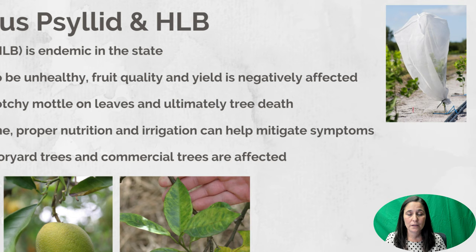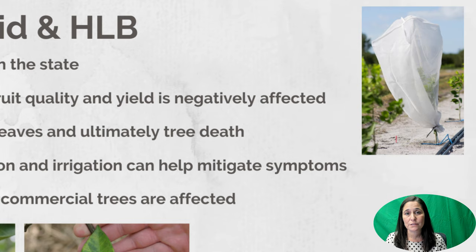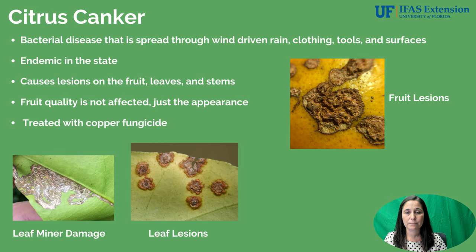Ultimately HLB will lead to the tree's death because nutrients and water cannot be translocated throughout the tree to the different growing areas such as the leaves or fruit the way it's supposed to. The tree becomes unhealthy and cannot sustain itself, and it also suffers a large amount of root loss depending on the severity of the disease. The picture in the top right corner shows an individual plant cover — that is how we're managing HLB with our new trees. That netting physically excludes the Asian citrus psyllid from landing on the tree, thereby preventing it from inoculating the tree with the bacteria.